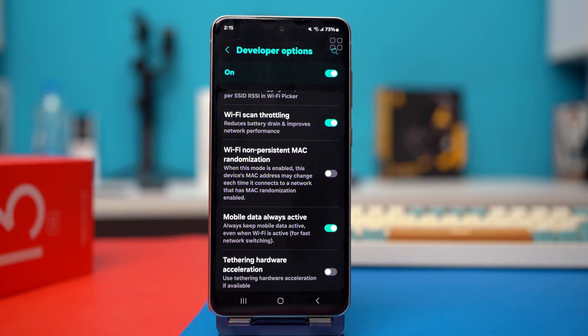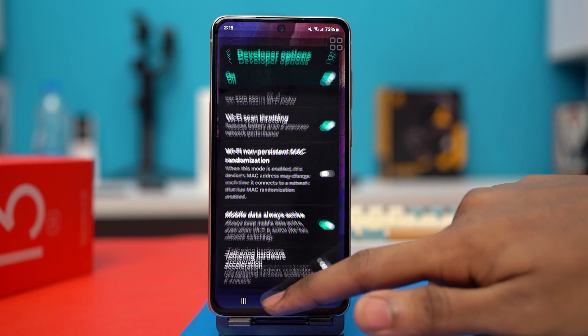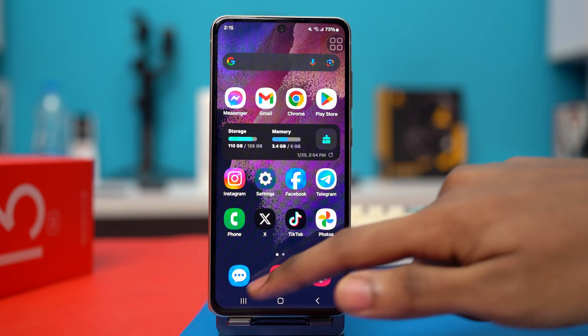After re-toggling it, your problem should be fixed because your Wi-Fi has been refreshed. But if your problem is still persisting, then try the other solutions.